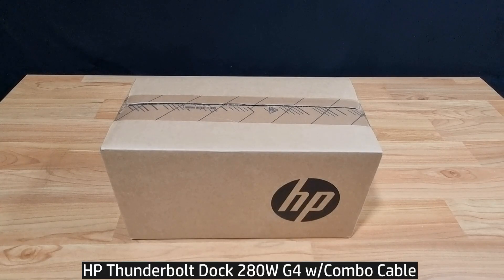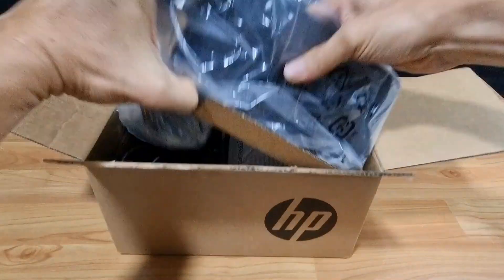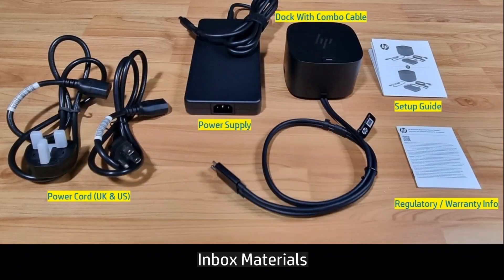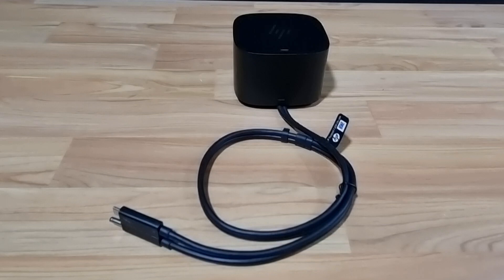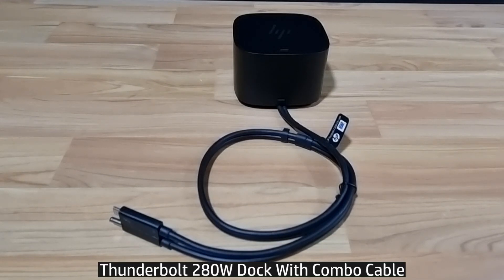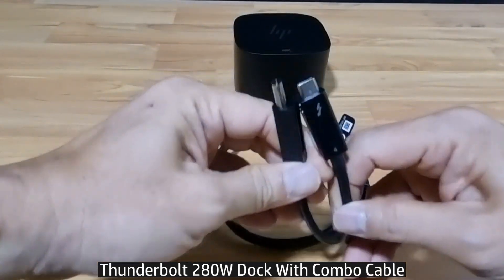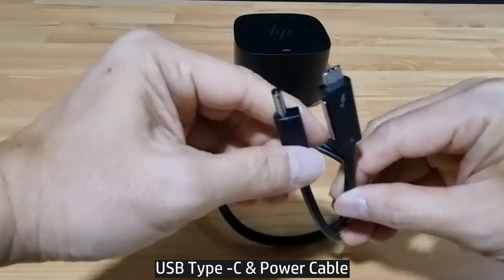This is the HP Thunderbolt G4 dock. We're going to unbox and show you its features. These are the items that are in the box. This is the HP Thunderbolt 280 watts and it comes with a combo cable, USB-C and a power cable.